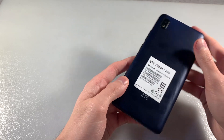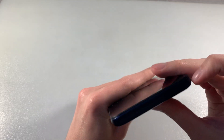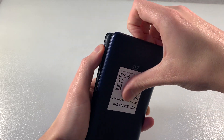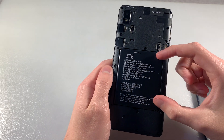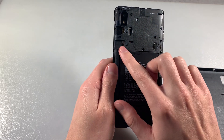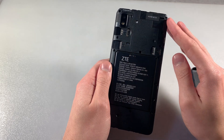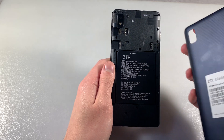We have cover. We can turn on this cover and look in the battery. We have battery 2600 mAh, two slots for micro SD card, one slot for micro SD card for memory and slots for nano SIM card, two slots for nano SIM card.